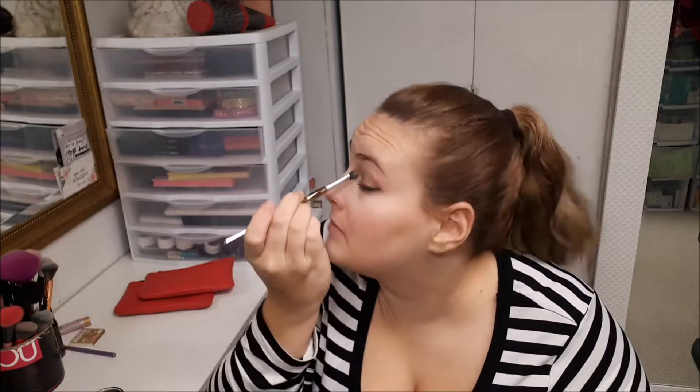I feel like fluffier eyeshadow brushes that aren't as densely packed aren't really my preference, but the product itself is soft and there's nothing wrong with it. It is nice and cool looking though — almost geometric.